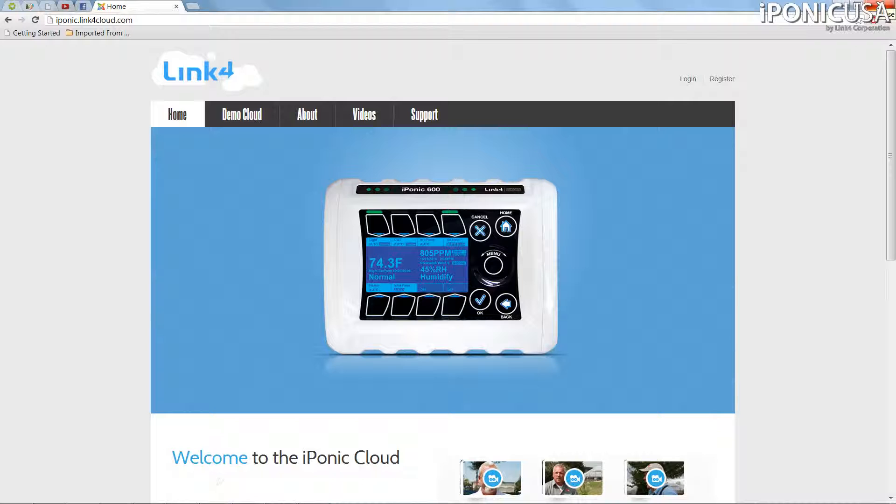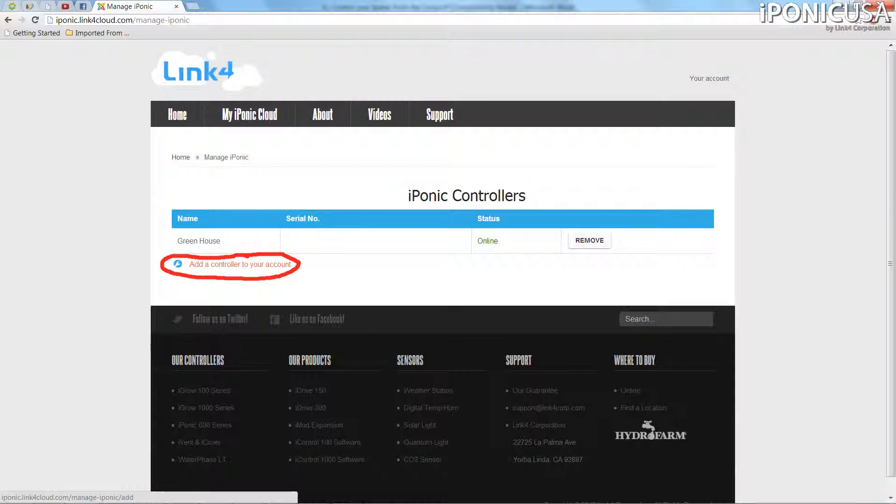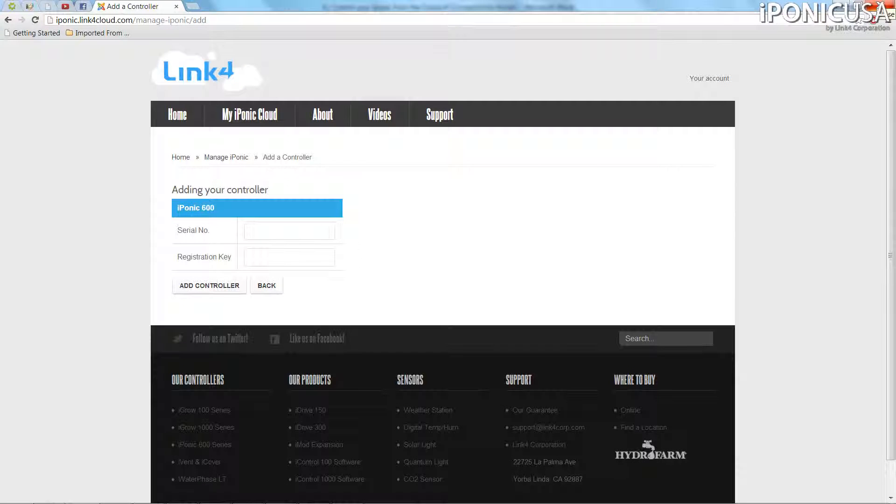Now head back to your computer and go back over to iPonic.Link4Cloud.com. You may want to bookmark this for easy access in the future. Log in to the account that you just created and click the Add a Controller to Your Account link. Enter the serial number and registration key that you wrote down and then click Add Controller.